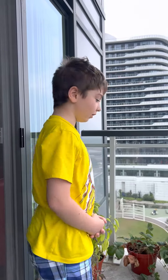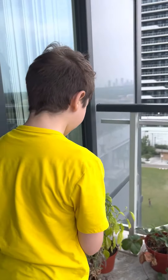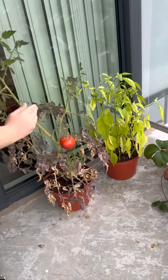Hi guys, welcome back to another video. Today we're going to be harvesting Mr. Tomato. As you guys can see, the tomato is fully ready.